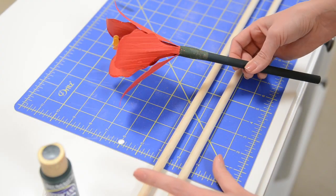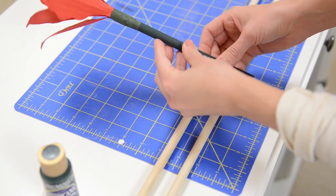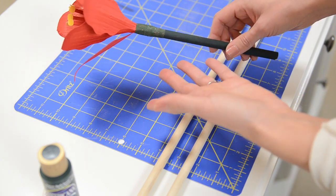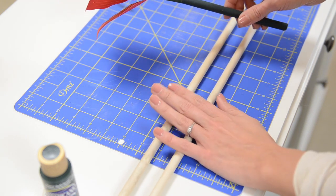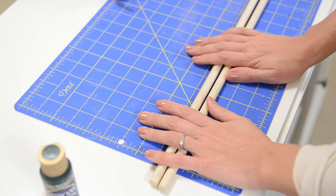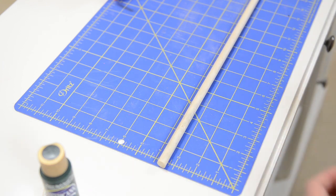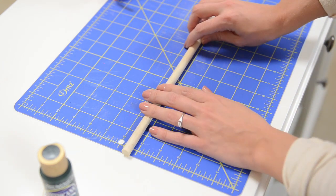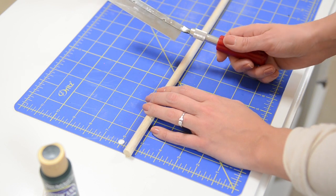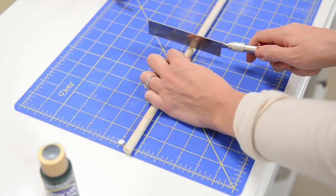Next for our 3D amaryllis flower, I'm going to show you how I do the dowel part. This is a 7/16ths width dowel — that's how wide across it is, and they're labeled at the craft store. If you're going to make five of them like I did, you'll want to buy two of these dowels. Cut five of them to seven to eight inches long — I think it looks more natural if you vary the length.